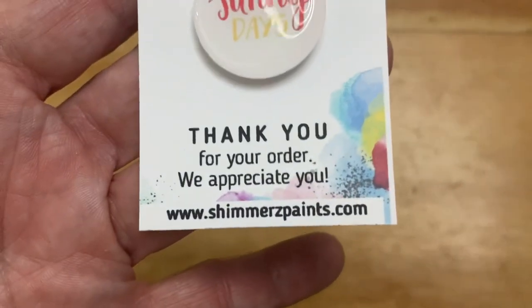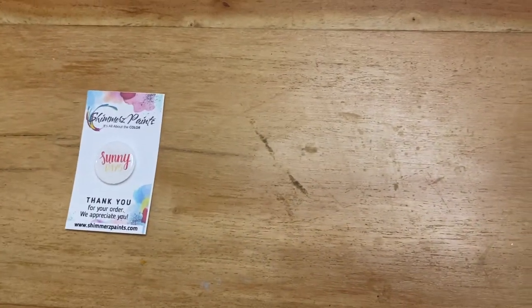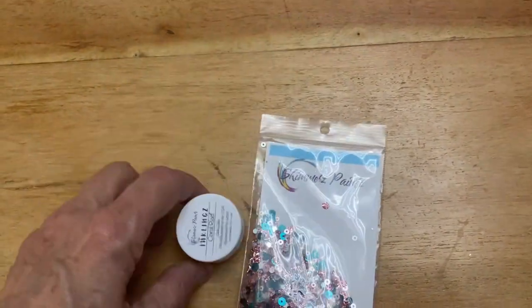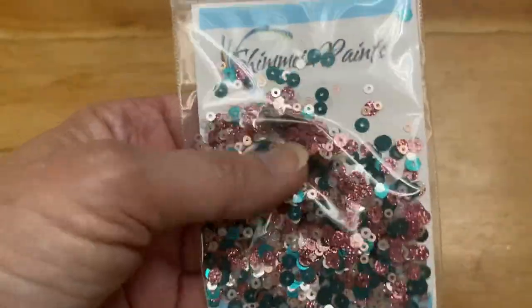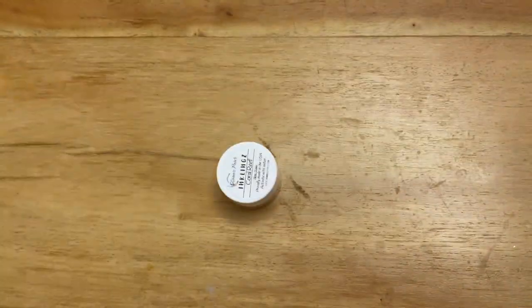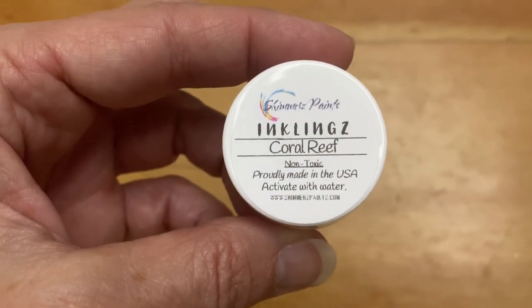I've got to tell you, if you've never gotten their products, they are very, very fast — you get the products very quickly. I've never had an issue, they're great. I also got the bonus kit. The bonus kit is usually some sequins in one color, so here's the sequins mix — as you can see, it matches very well with all the colors. And an Inklings in Coral Reef.